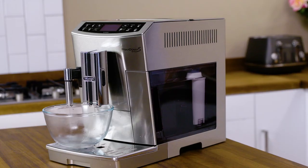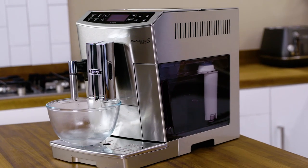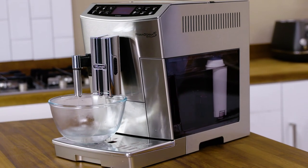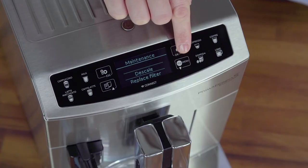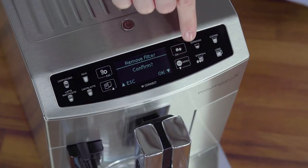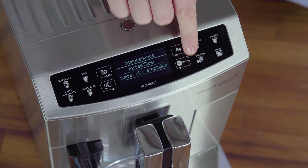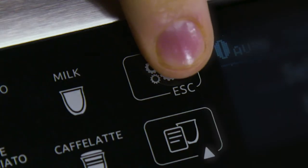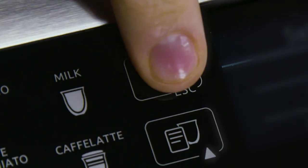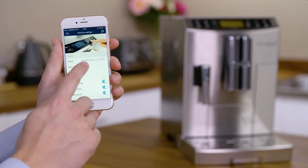Confirm and once again, water will be delivered following the hot water message. To use the machine without a filter, press the Settings menu, select Maintenance, and using the arrows choose Remove Filter and press OK. Confirm by pressing OK again. Exit by pressing Escape twice. This function can be controlled remotely using the DeLonghi Coffee Link app.